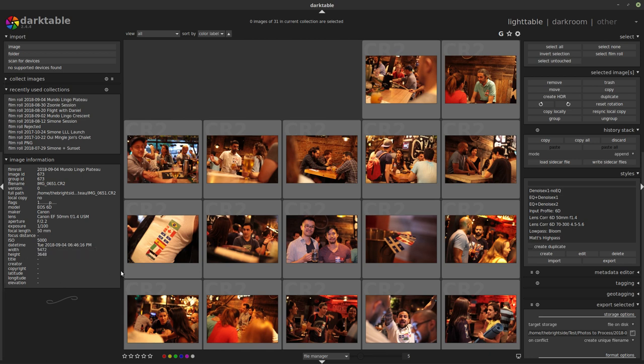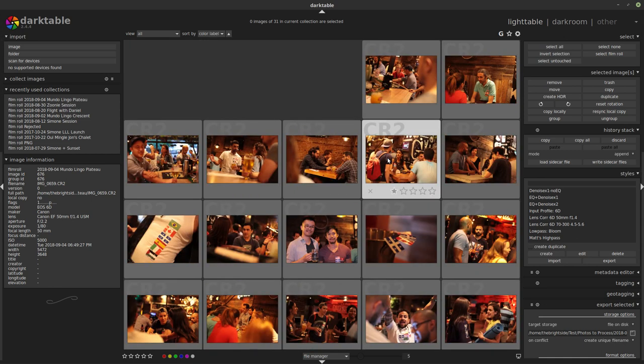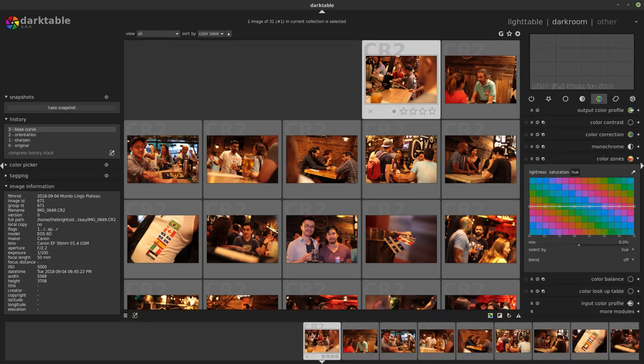Quick disclaimer: this is from a few days ago. I took photos that night at the bar and this is the first time I'm looking at them — I didn't do anything to them, I'm just going to jump right in. We have 31 photos here. We're not going to do all 31, but I'll go through some examples of what I think needs to be done to each photo. Let's start at photo number one, double click. We're using Darktable, version 2.4.4, the newest version at the moment, and I have a number of presets of things I usually do to each photo.